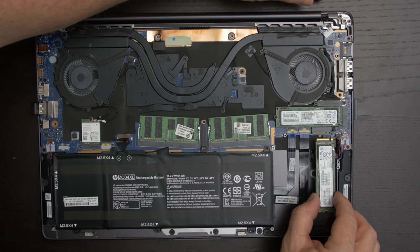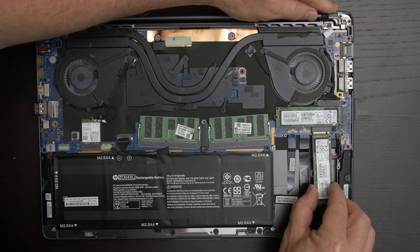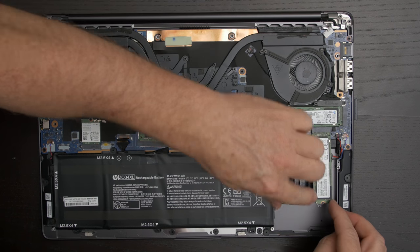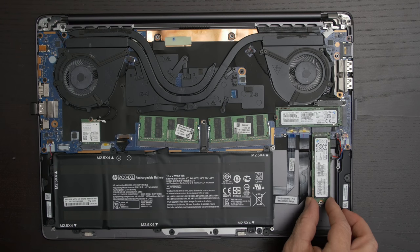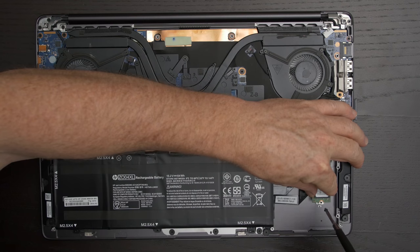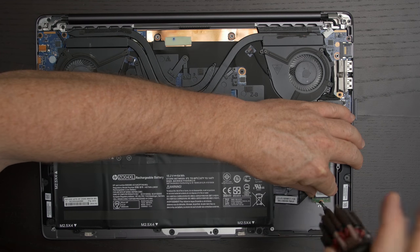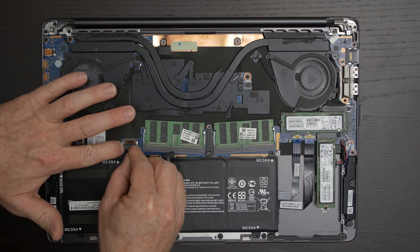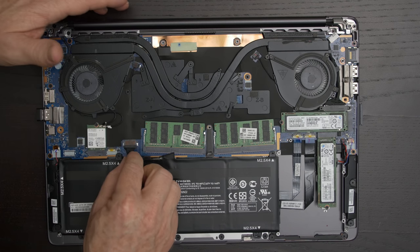Now you're going to take the board and install the Z Turbo Drive.